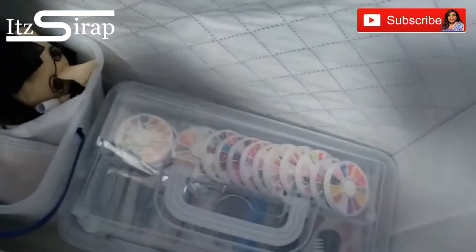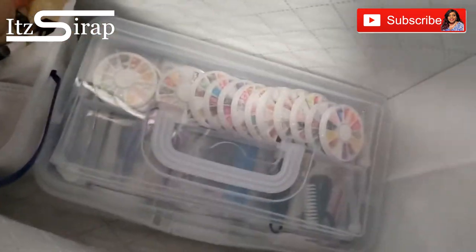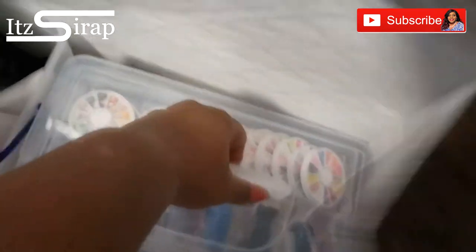I have my other hands in here. This was a little gift for me and I have this case which has design things in it.